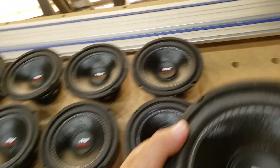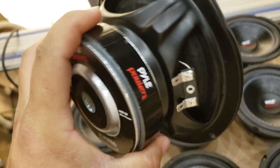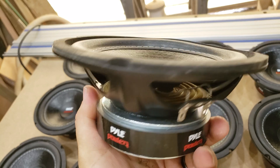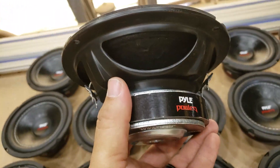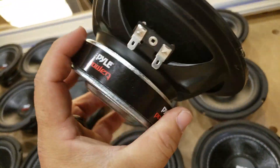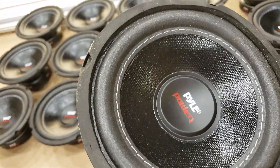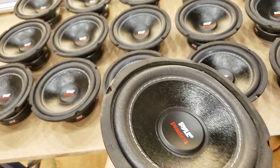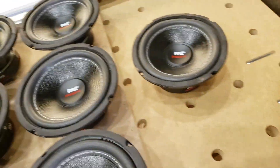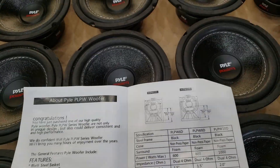These subwoofers, I'm pretty impressed with because of the price and they're decently heavy for what they are. They're dual voice coil. I couldn't go off any of the paperwork that came with it or the website — everything was so shady. They couldn't make up their mind on the proper specs: there's one version online, one in the paper booklet, and one wherever you buy them from.